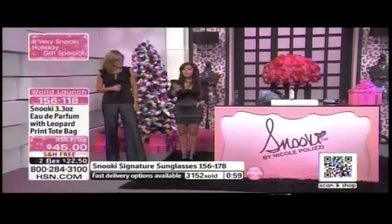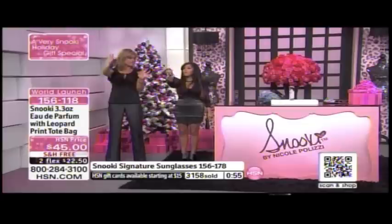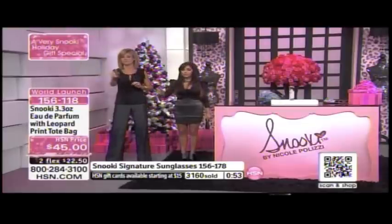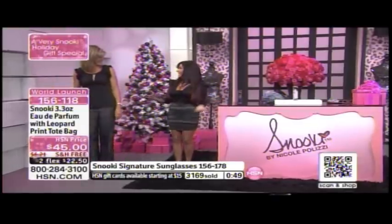My second slogan is it's the icing to every outfit. So you're going to spray real quick, make a door, and then walk into it — and then you're ready to go out.